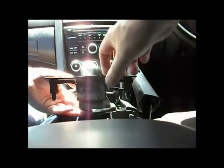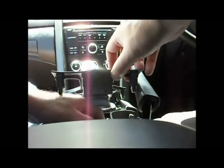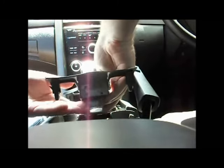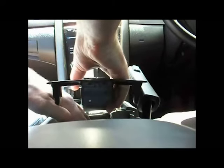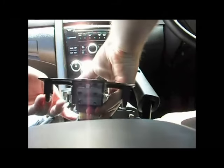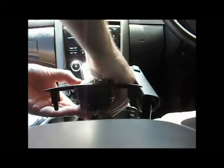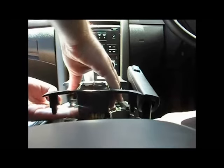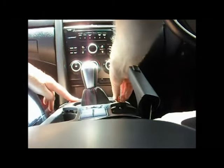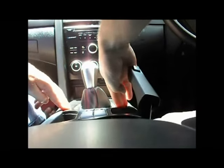Now we put the centre switch panel back in. The first thing to do, once you've just set it over the top, is get those electrical clips back in — it can be a little tricky. Once those electrical clips are back in, you're essentially just pushing that switch panel back down and clipping it back into place. Very easy.